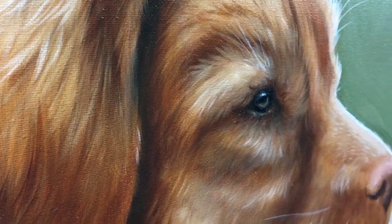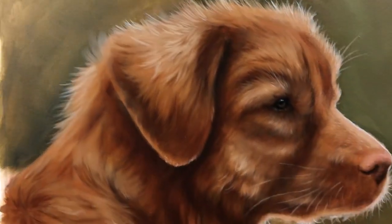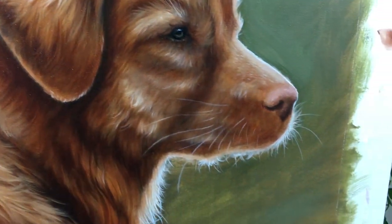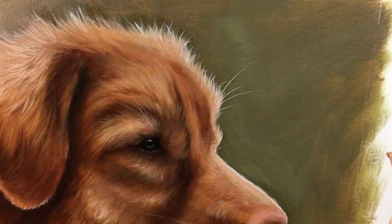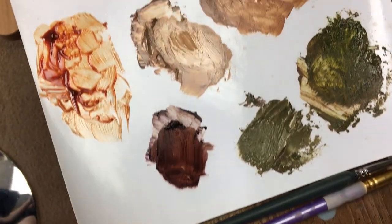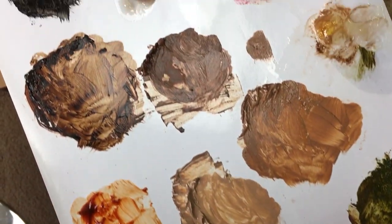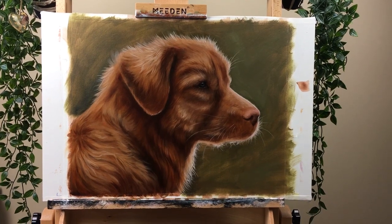Hey hey artists, welcome to another tutorial. Today we're going to be painting this adorable pup. It is a Nova Scotia Duck Tolling Retriever. I know, quite the mouthful, but I just couldn't resist that beautiful sort of reddish, orange, rusty fur. It's just so beautiful. So we're going to get started.